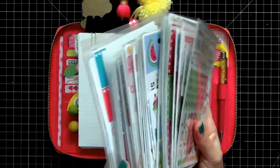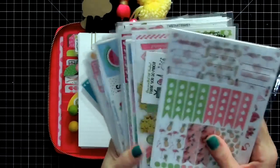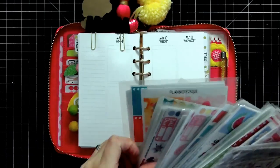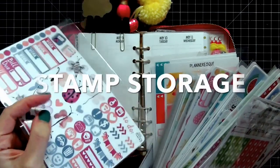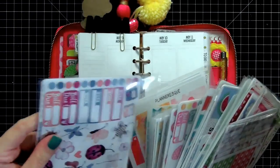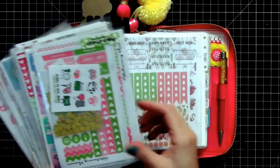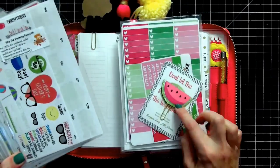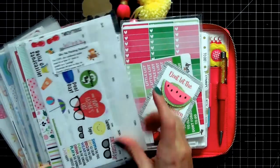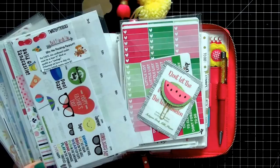I keep my current weekly sets in these envelopes here. Most of them are in sticker storage envelopes from Avery — they're really thick and hold my kits really well. I love this watermelon set from Little Miss Papier. If you guys didn't get this, you totally missed out.